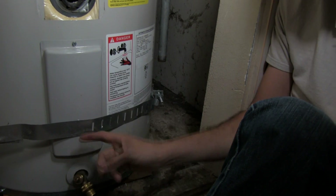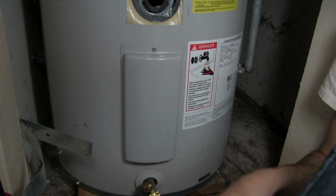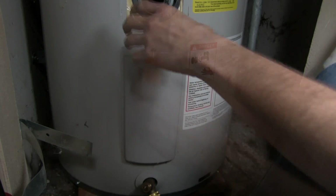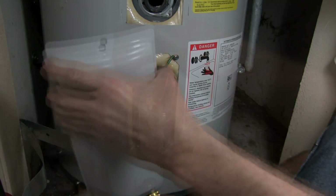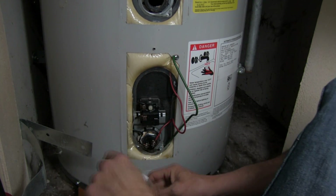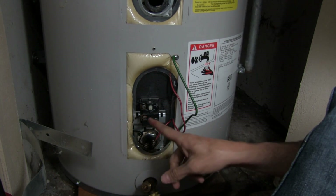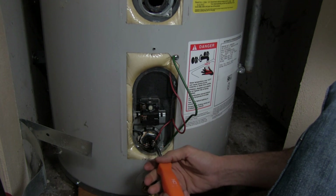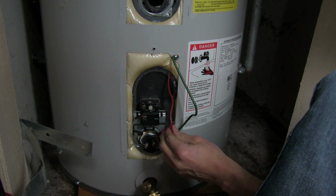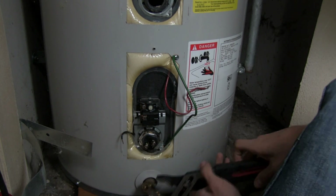Our second heating element is behind this panel, and I have another issue with the strap. So let's get that strap removed. Now we can do like we did before: loosen the top screw, take the panel off, get the wires out of the way, and take the cover off. As long as you've turned off the power above, you're not going to have any problems with the power down here.